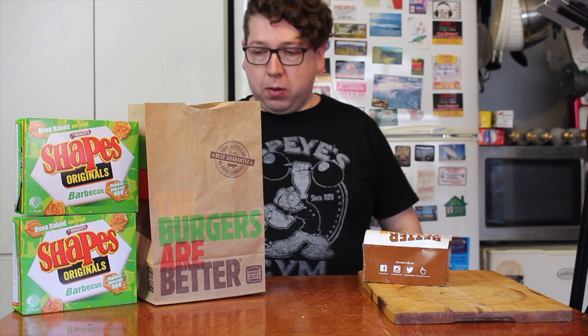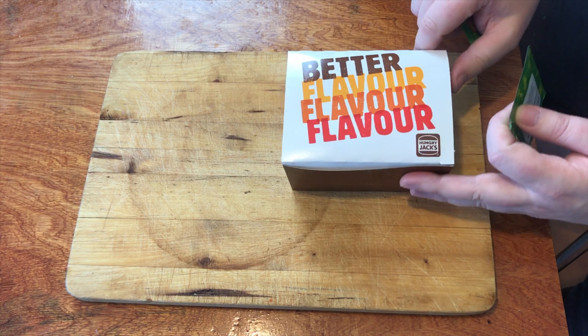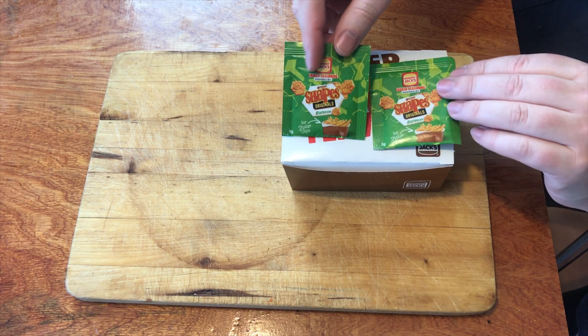We're doing a menu item that has been inspired by Arnott's BBQ Shapes, and that is Hungry Jacks — or Burger King's — flavoured chips, or fries. They give you a box and a couple of little sachets of flavouring. You put it in and sprinkle it on top and it's supposed to taste like one of these.